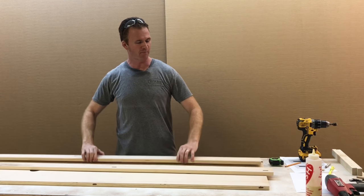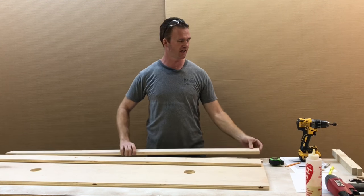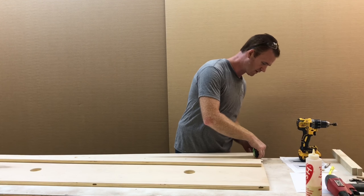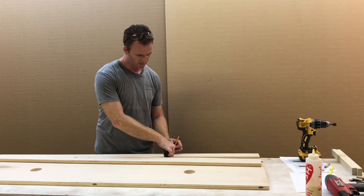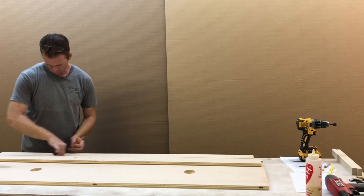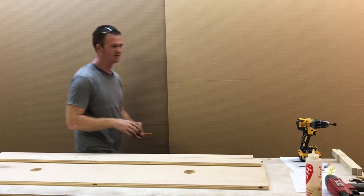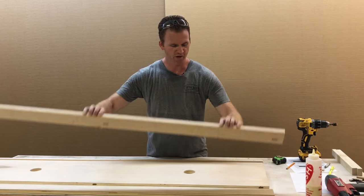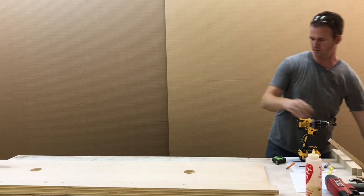That's for the back part. Now for the front fascia, on the non-mortise side I'll mark that same mark at seven-eighths of an inch, and what this will do is give me a place to put my nails so I'll hit the board dead center. I'll mark that about every eight to ten inches. So I've got the front marked, the back marked, drilled, and countersunk.